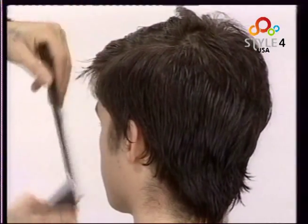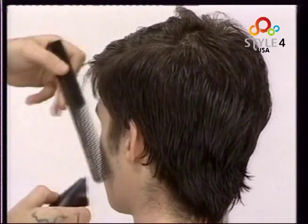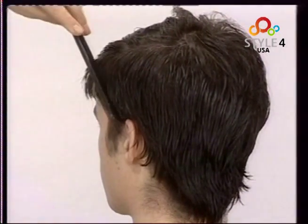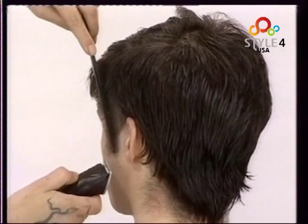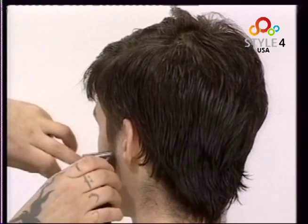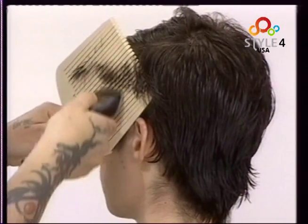For this first main style, Annabella Roca starts by setting the length at the side with comb and clippers. She then removes thickness at the sideburn. Next, we lift the hair with a flat topper and cut the excess length with the clippers.